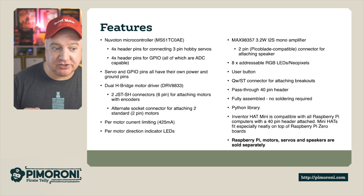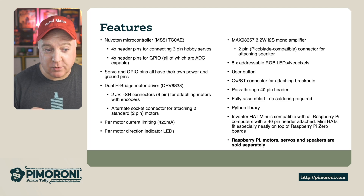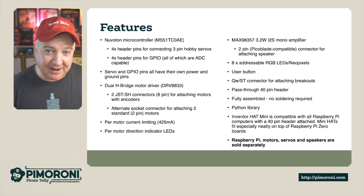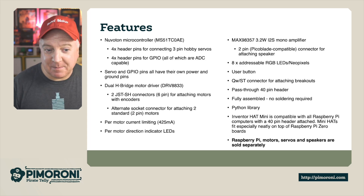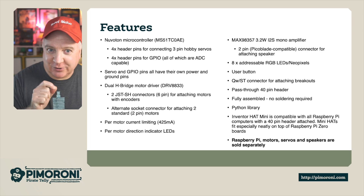There's an alternate socket connector for attaching two standard pin motors as well. There is a current limit per motor, which is 425 milliamps, and per motor directional LEDs so you can see which way the motor is spinning. There's also an I2S mono amplifier for sound and a two-pin Pico blade compatible connector for attaching the speaker - those really cute little speakers.